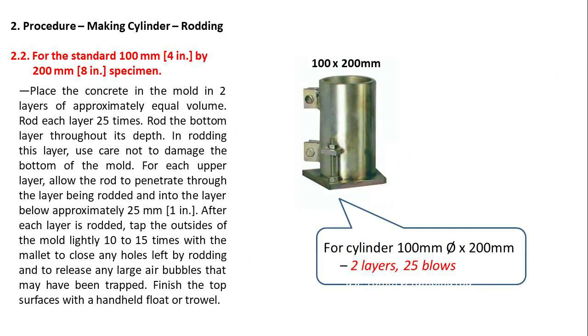For the 100 mm by 200 mm specimen, place the concrete in two layers, with 25 blows per layer.